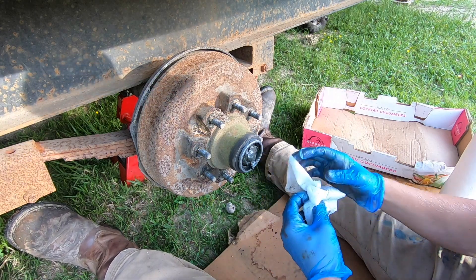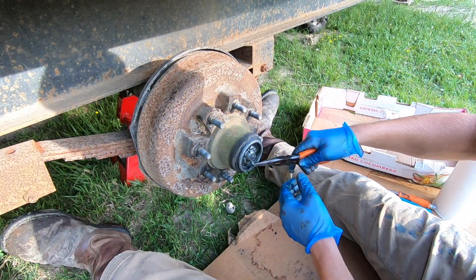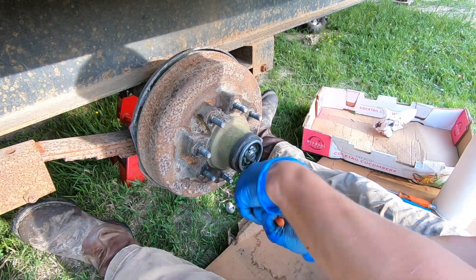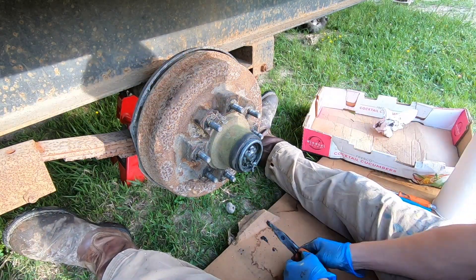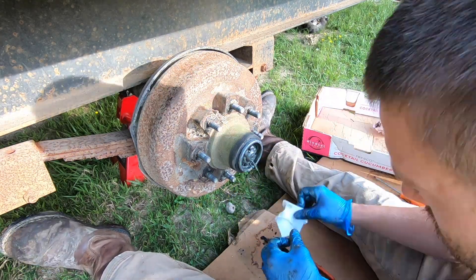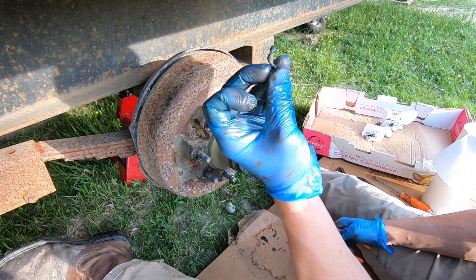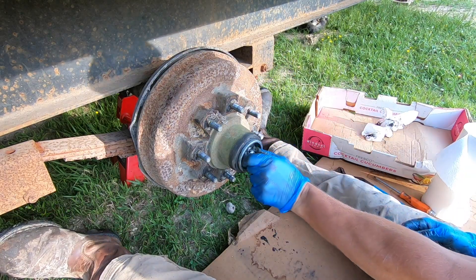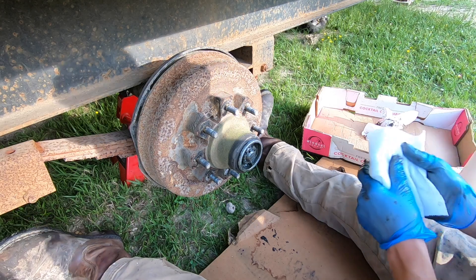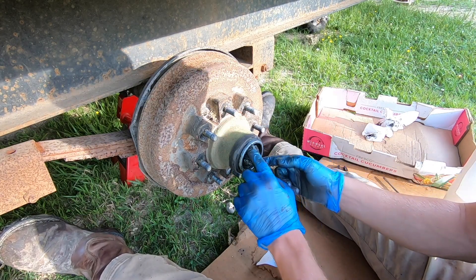Now that you have either your grease cap or bearing buddy removed, clean up some of the grease so you can see the castle nut and the cotter pin. I'll be replacing my cotter pins — I'll just cut this off as short as I can. These cotter pins don't usually want to cooperate so I'll just have to force them. See how loose that is — this really could have been adjusted in to help reduce that play, but I want to go ahead and replace these bearings.